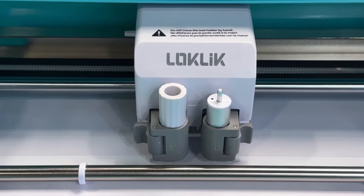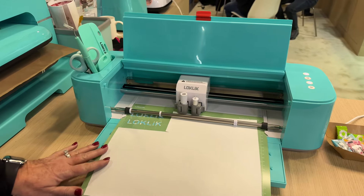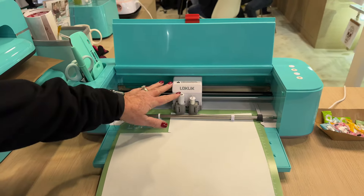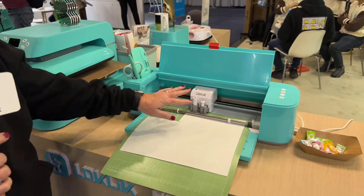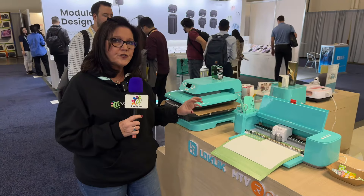It can do cutting vinyl, it can cut HTV, it can cut card stock, it's got a pen adapter, and it comes with a couple of different sized blades. It is powerful and it's got some great features to it.